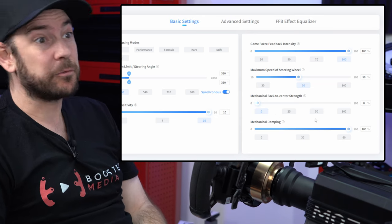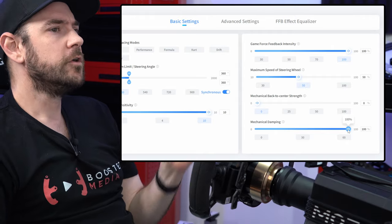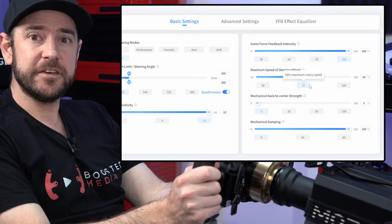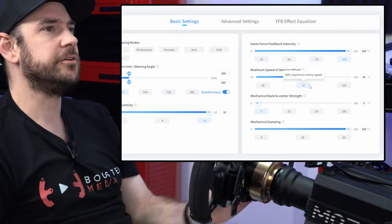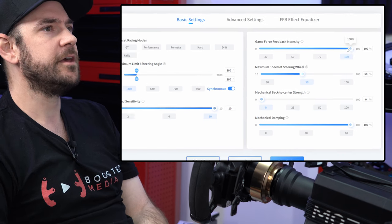Mechanical dampening I ended up running all the way at 100% just to give me a slightly smoother feel whilst maintaining some of the finer effects. If you're finding the settings are too strong and overpowering, you can adjust that using the game force feedback intensity slider.